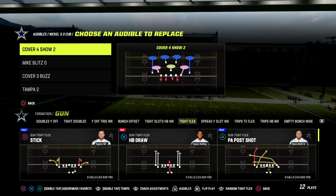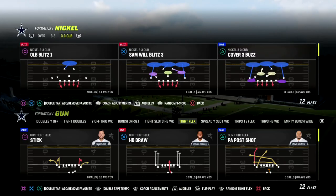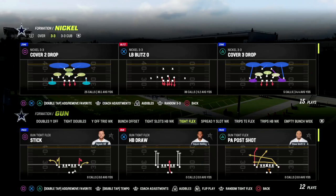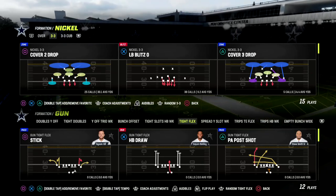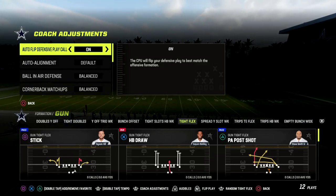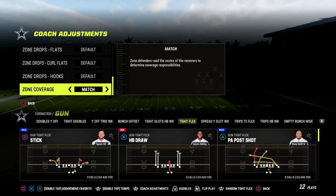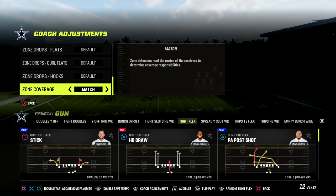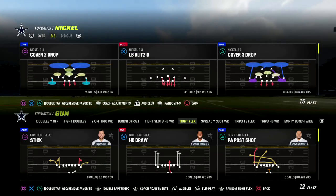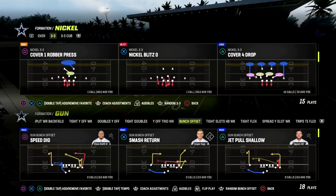You get everything by becoming a member — all of the ebooks, all the updates, everything. So we're going to be coming out in Nickel 3-3, audible into Cover 4 Show 2, and this is in the 46 defensive playbook. The main coaching adjustment you want to make sure you have set is your zone coverage set to match. If you're on current gen, this doesn't apply — you're already going to be on match.